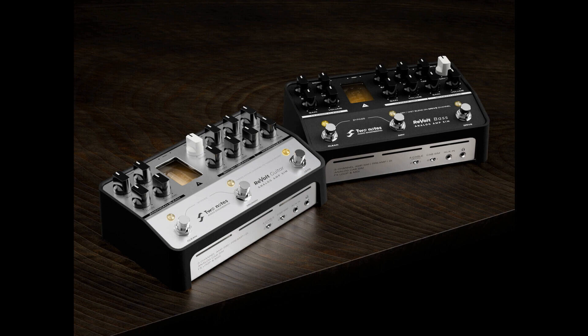Two Notes Revolt pedals are tube-driven, analog amp sims for guitar and bass. Welcome to Music Gears, where we bring you the latest info on new music instruments, software, and other gear from around the world.